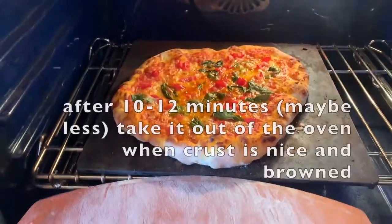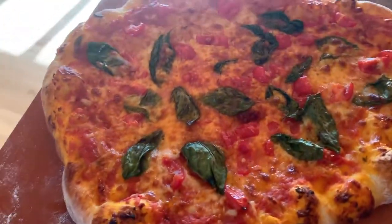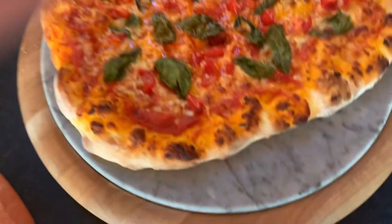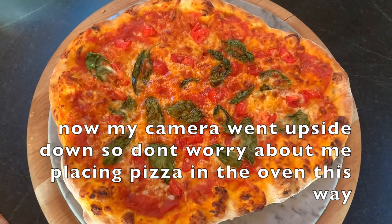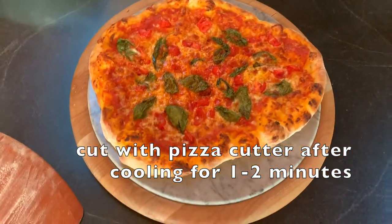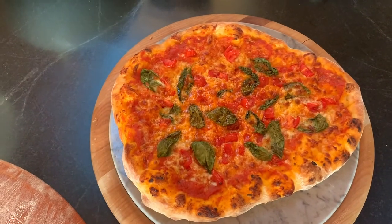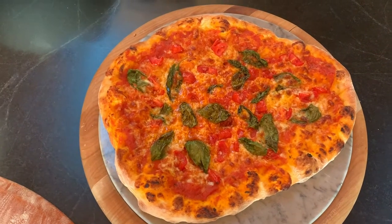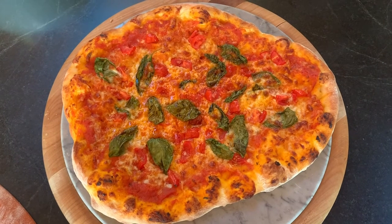The pizza looks really nice. I bring it over and put it on a serving dish — this is about a 13-inch pizza. It looks beautiful. I have the second one ready to go in the oven, ready to be topped, so it's good to have a little assembly line going. Please like our video if you enjoyed it, and everything required to make the pizza will be listed in the description.